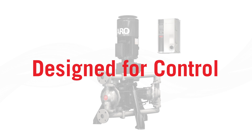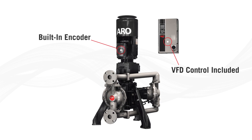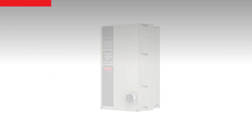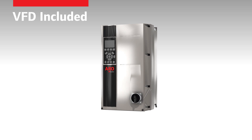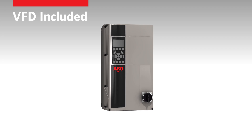EVO Series is designed for control, with a built-in encoder and variable frequency drive included with each pump. You can monitor and control the pump flow according to changing process parameters, like flow, head, torque, and others.